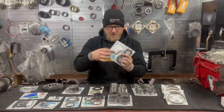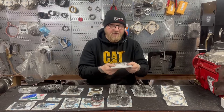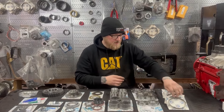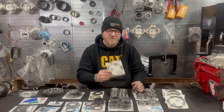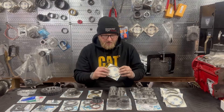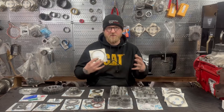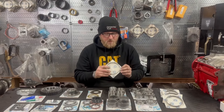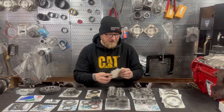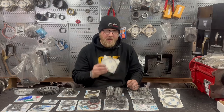You're also going to get a full set of keys, springs, and balls — the D10s for the hubs. You have to replace this on every rebuild that you do, and they include the full set, so that's pretty awesome. The synchronizers included in their kit are Synchrotech brand — a woven carbon fiber material similar to an MV4500. These pair really well with Redline MTL fluid. It's like the perfect friction for a good quality shift. And if you pair it with a Valair clutch that doesn't have the constant dragging on the input shaft like other brands, you're going to get the best shifting NV5600 you could possibly have.